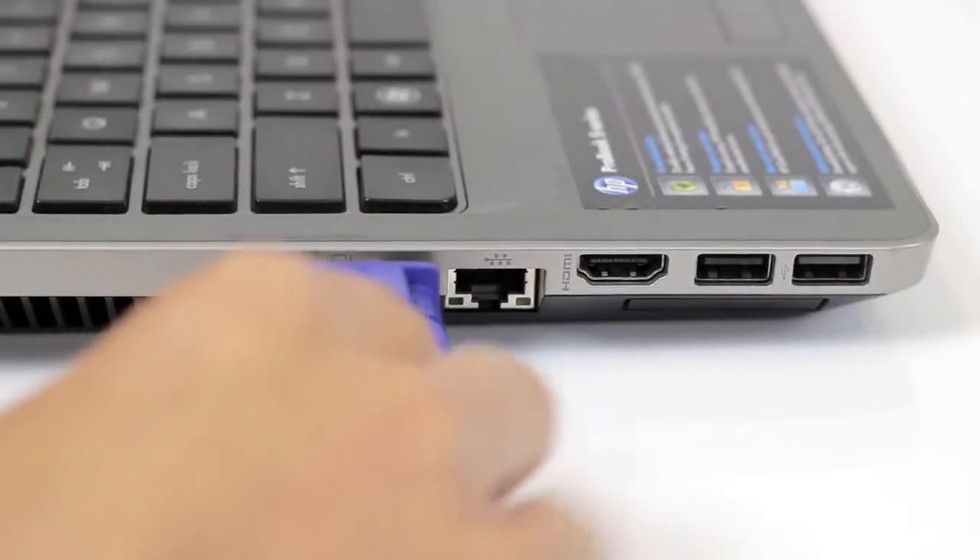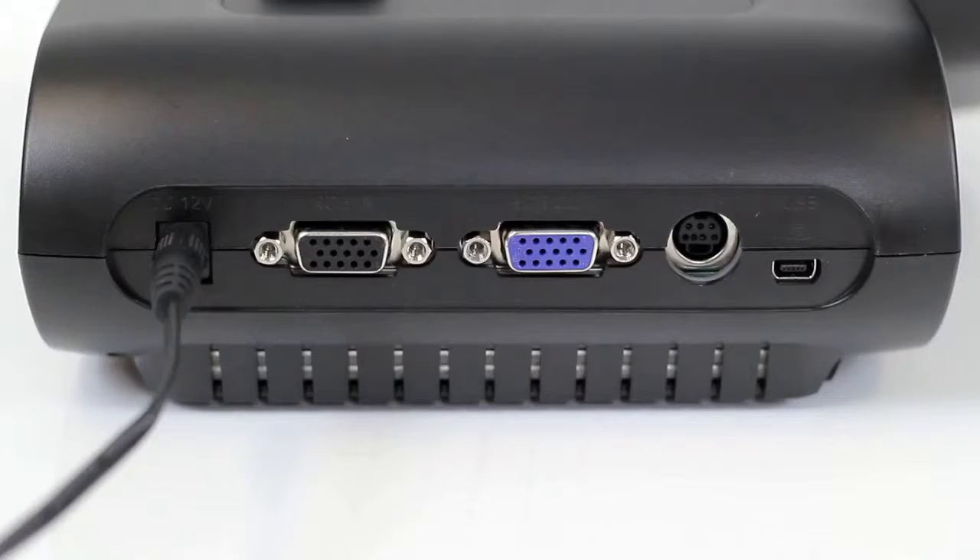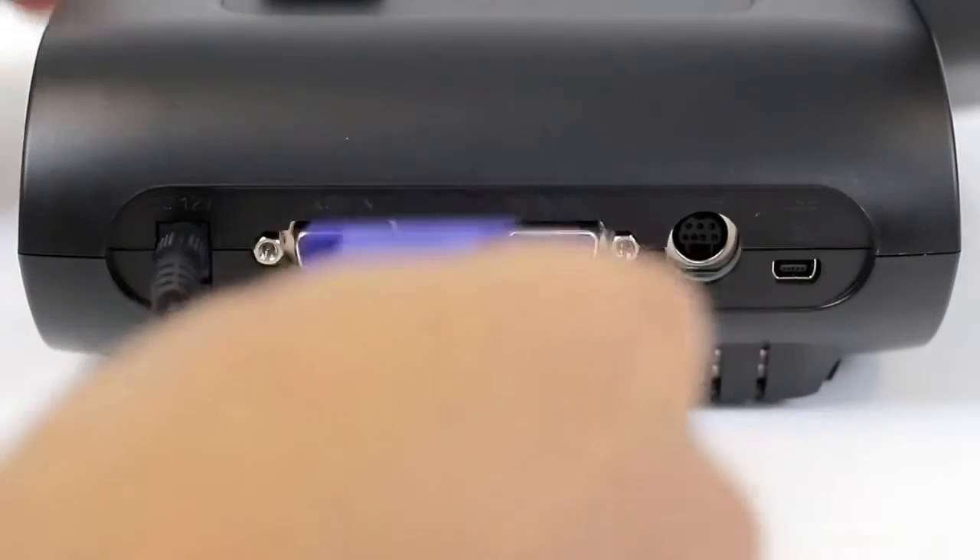The same can be done with an RGB display using the document camera's RGB in and out ports with two VGA cables.